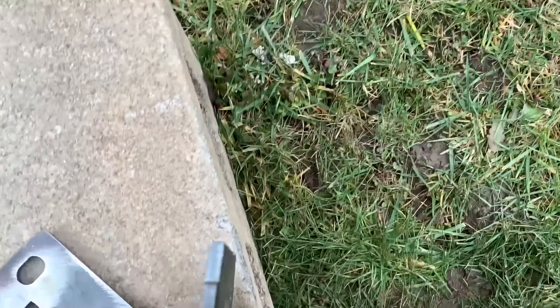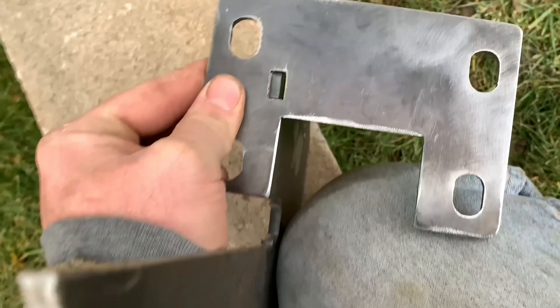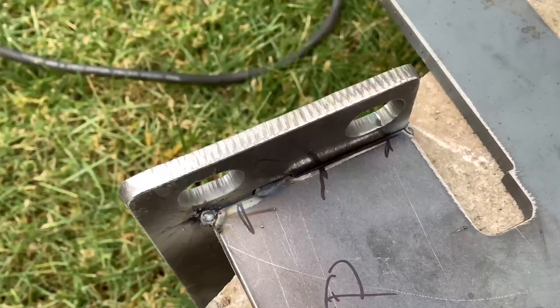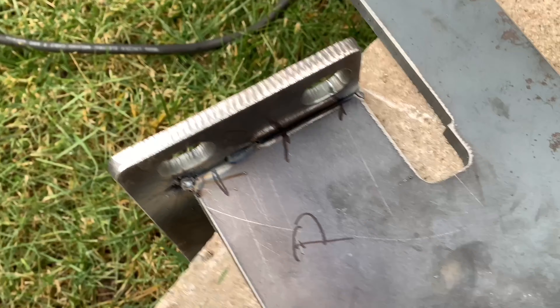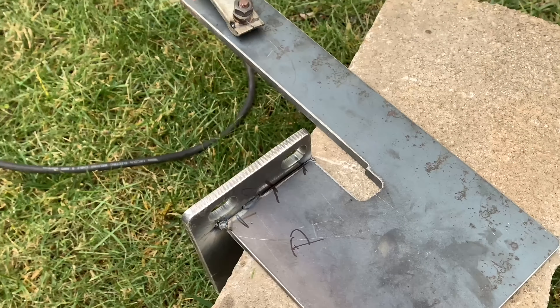These are the bumper mounts that are going to hold the bumper on. It comes with the plate and it uses the hitch style, but as you can see there's a little notch there - you put that on, just tack it up, make sure everything's good, go ahead and weld it, and that's what I'm going to do.